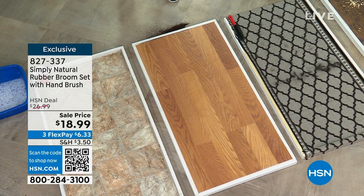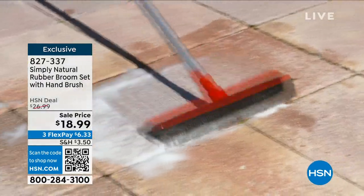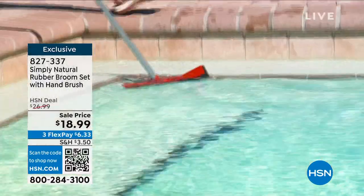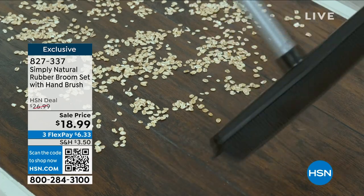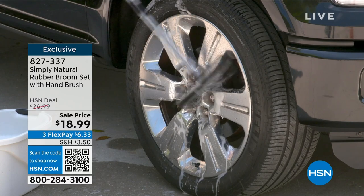If you're within the sound of my voice and you own a hair salon or a dog grooming business — I gave this rubber broom to Cody and Quincy, who take care of Olive, my 80-pound three-year-old Labrador Retriever, and they ordered 10 of these. They gave them to their friends because they accumulate so much dog hair throughout the day. It's just a better way to clean.